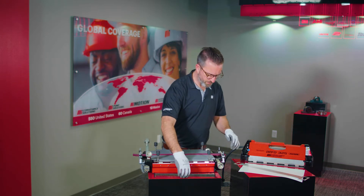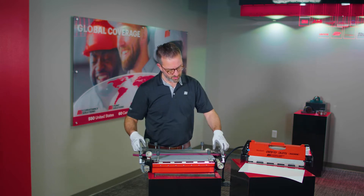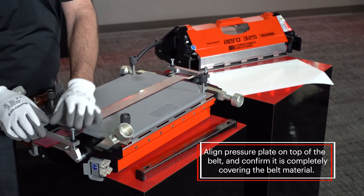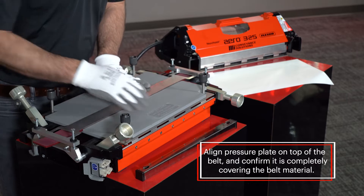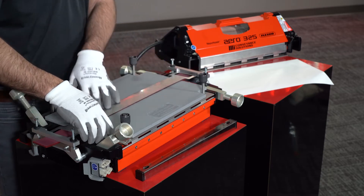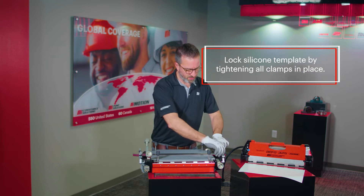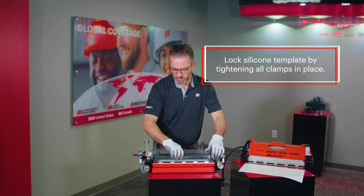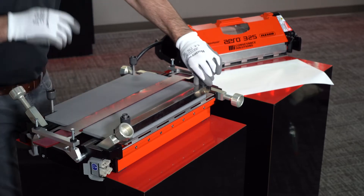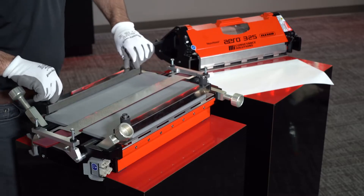Now that it's nice and tight and everything is aligned, take your pressure plate and line it up at the top of the belt. Confirm that you have it nicely centered over the top, completely covering the belt material to ensure the best splice possible. Then tighten down all of your clamps, put down and clamp your silicone template in place, and now you're ready to press.